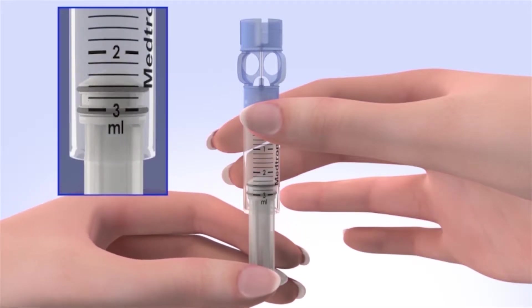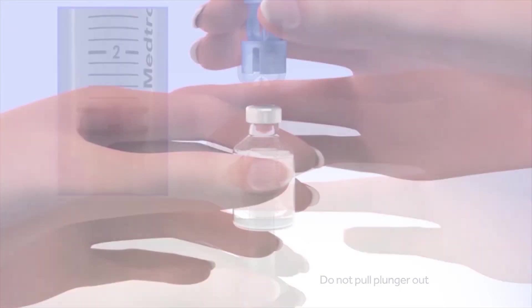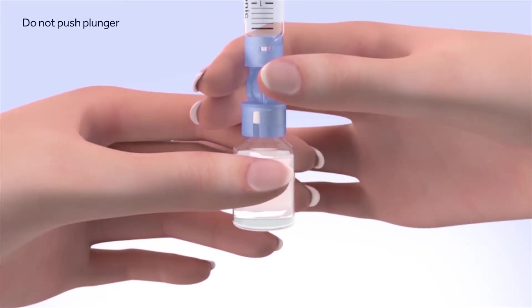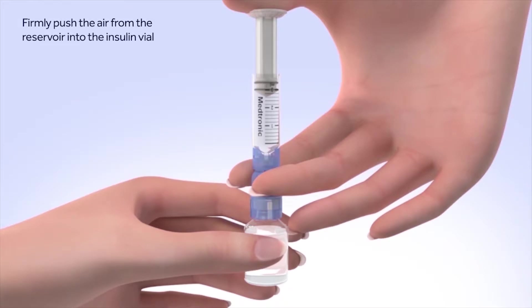Be careful not to pull the plunger completely out of the reservoir. Hold the reservoir by the blue transfer guard and connect it to the insulin vial by pressing down. Be careful not to push down on the plunger during this step. It's very important to push air into the vial before taking insulin out. To do this, keep the insulin vial upright, place your thumb on the plunger, and firmly push the air from the reservoir into the insulin vial.